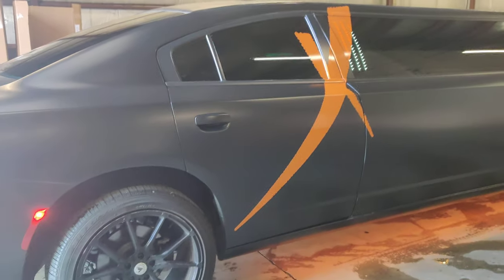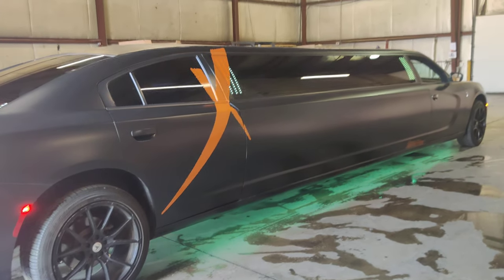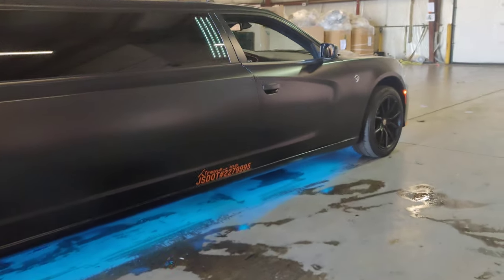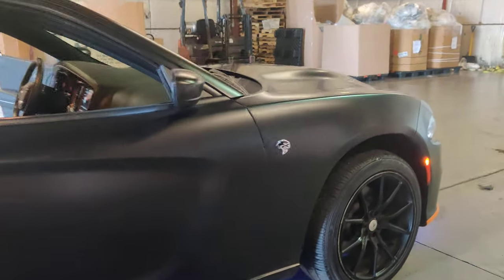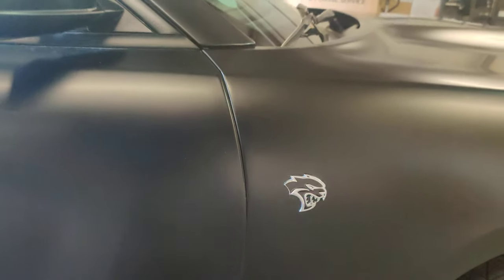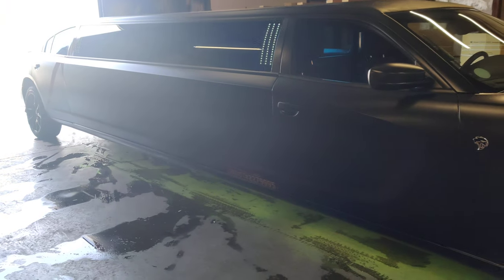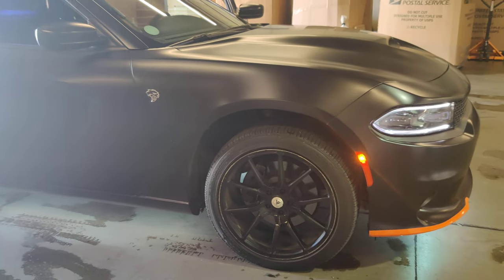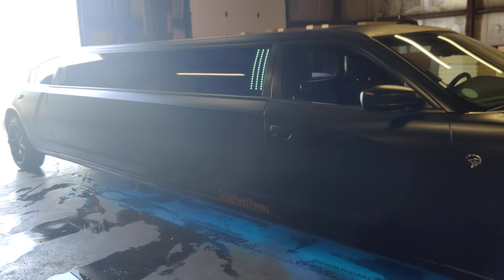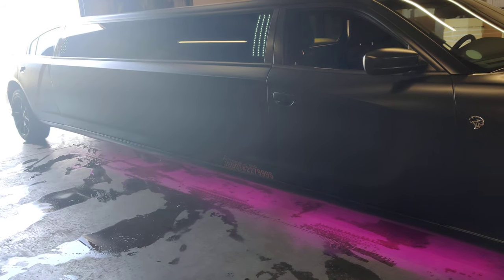That is the X25 — 10-passenger Dodge Charger Hellcat. Before we end this video, here's the iconic Hellcat logo. We have a prom run today — after I pick them up we're heading downtown for pictures, then we'll head over to the Moonlight Pavilion at Coney Island for the prom. Don't forget to hit the like button, smash subscribe if you haven't subscribed to the channel, and leave a comment below.